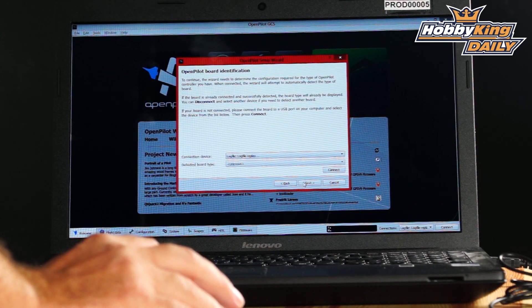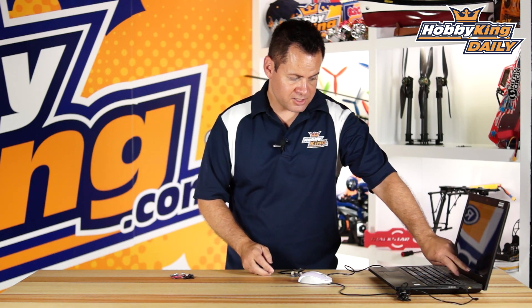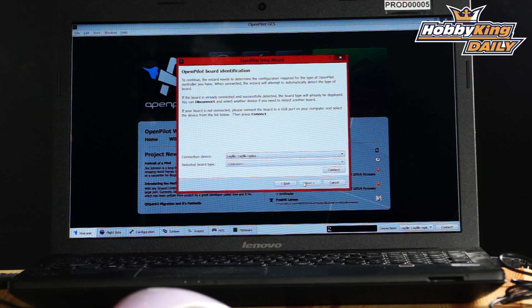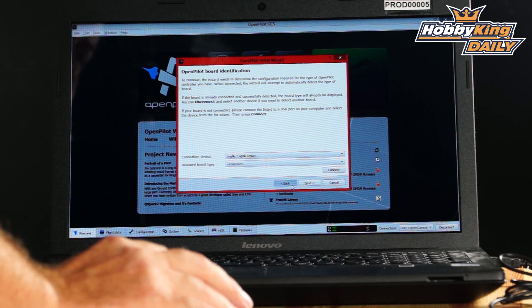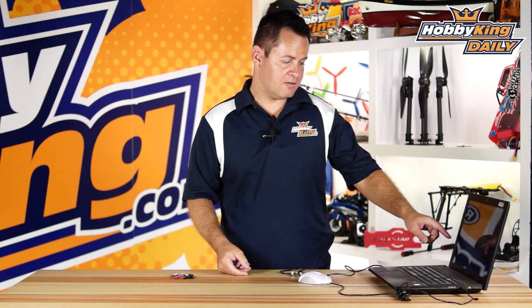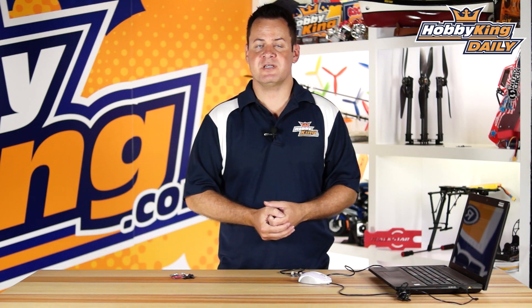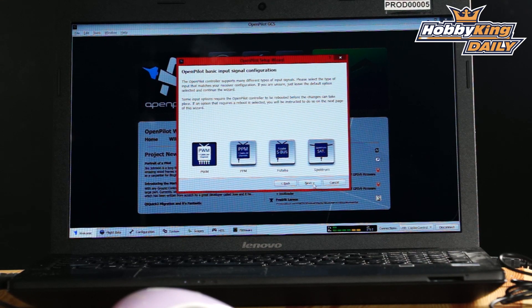It's going to ask if you want to upgrade the board. Go ahead and plug it in, let it grab the connection at the bottom of the screen, and click Next. It goes through a step-by-step process of basically yes-or-no questions — you just pick what you have, and it's a walkthrough tutorial on how to set up your board.